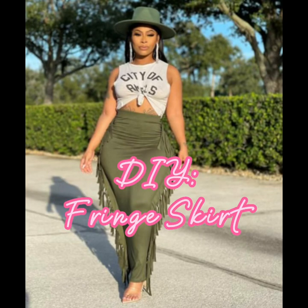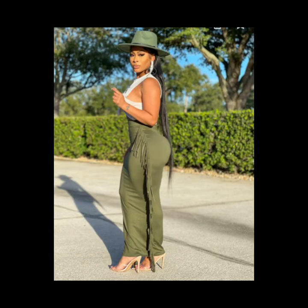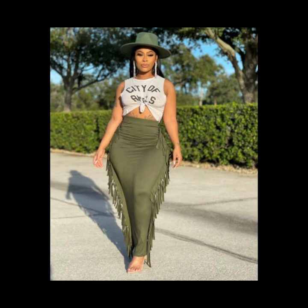Hey friends, I wanted to show you how I made this cute DIY fringe skirt, and this was my inspiration. I think this girl looks so fabulous. And here we go.